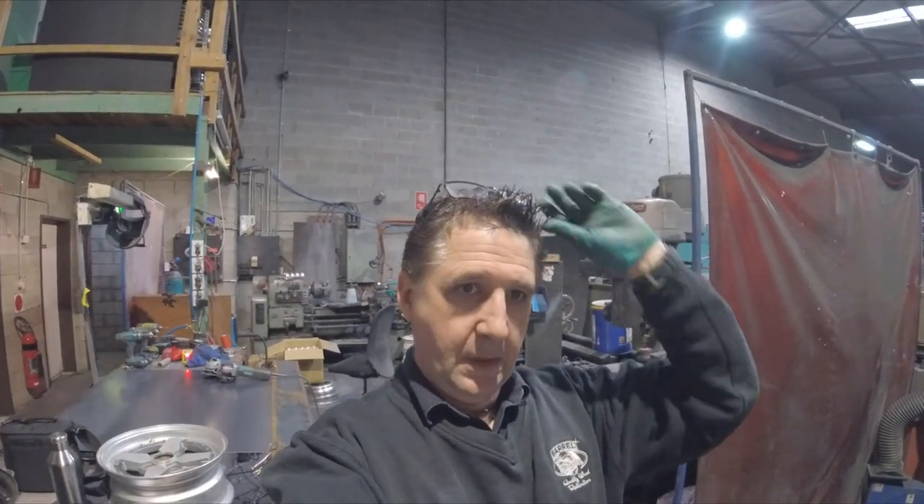Welcome back to Barrel Brothers. We've been doing a lot of stuff on the Sunny Truck just lately, so I thought we'd change it up a little bit and go back to the Tech Series today and show you how to measure up your car and how that pertains to your wheel width and how to make stuff fit, basically. And we're going to do this on the Sunny Truck.